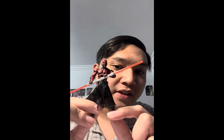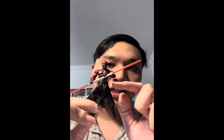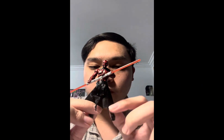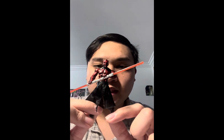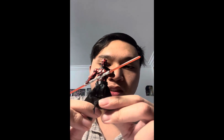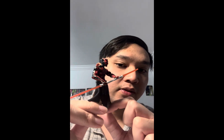Articulation is also great on the figure. He has a ball joint at the head, hinge shoulders, hinge elbows, swivel forearms, ball joint at the upper torso, swivel waist, hips, hinge knees, and hinge ankles.